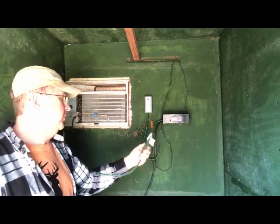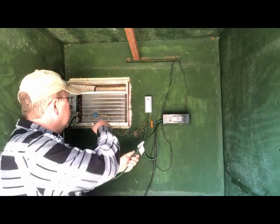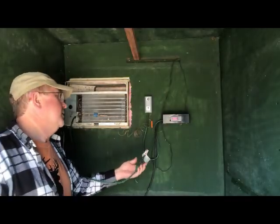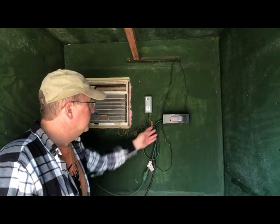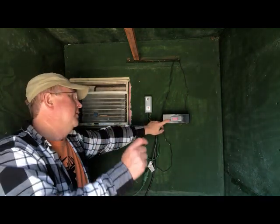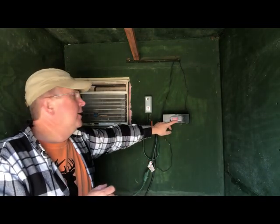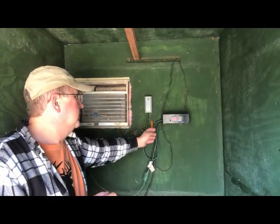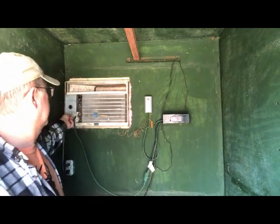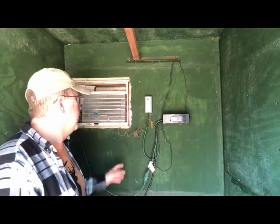I wired it so that if the air conditioner goes bad, the guys can just unplug it, replace it, wire it back in, and plug it back in - everything doesn't need to come out. Then it goes into the Inkbird on an open contact. Right now it's set for 39 degrees, and when this thing is turned on the contact is actually closed, telling it to run.